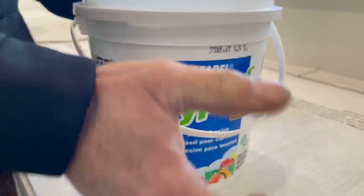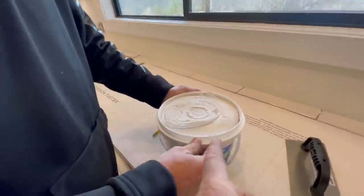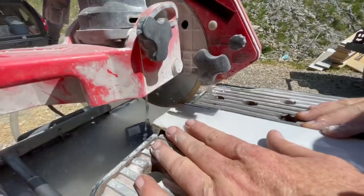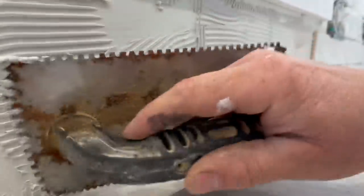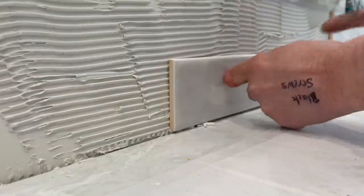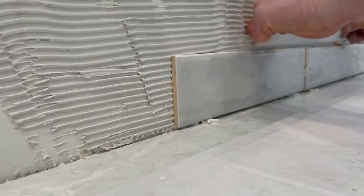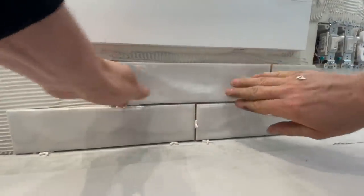We're going to be using this Mapei pre-mixed thinset mortar adhesive. Sometimes the hardest part of the job is just getting the lid off the bucket — hate to admit it. Doing a tiled backsplash can be very tedious because it's in a highly visible location; you're staring right at it when you're at the counter, so that makes it a little more time consuming.